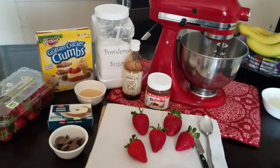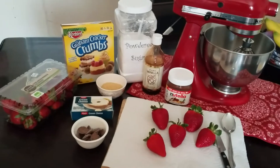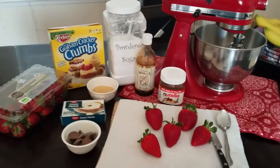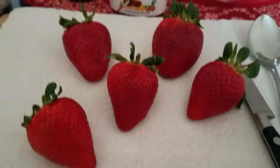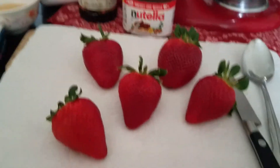Hey guys, today we're going to be going over how to make cheesecake stuffed strawberries. These are so good — if you like cheesecake and you like strawberries, this is something you have to make. It's especially great when strawberry season is in and you have some nice big juicy strawberries. It's like one of the perfect treats to make.